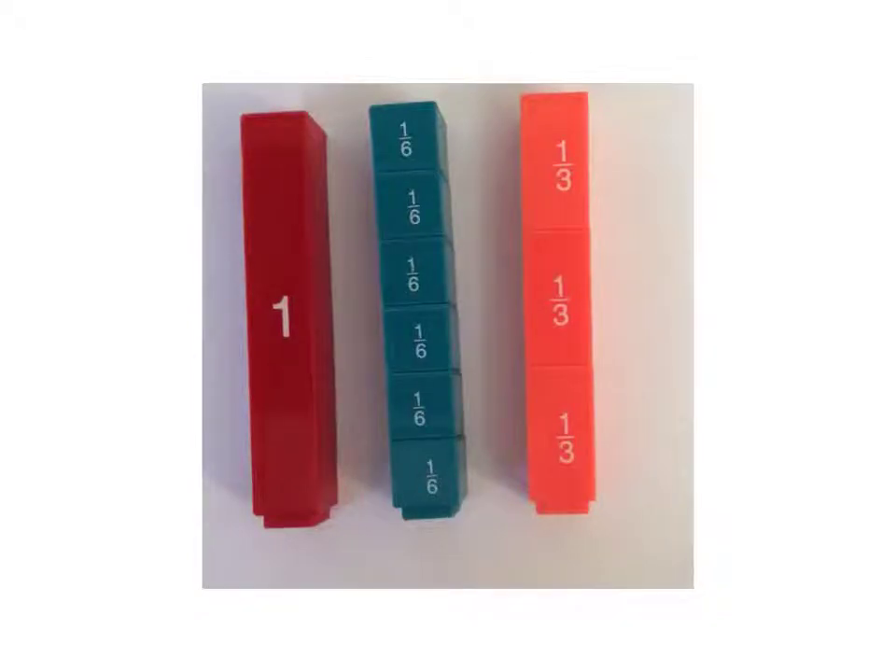Today we're going to be looking at adding fractions which have different denominators. We're first going to get the logic of it and then we're going to look at how to do it quickly and easily. So let's start.